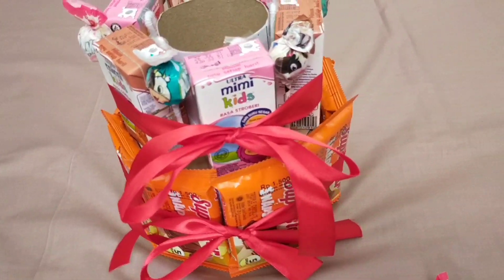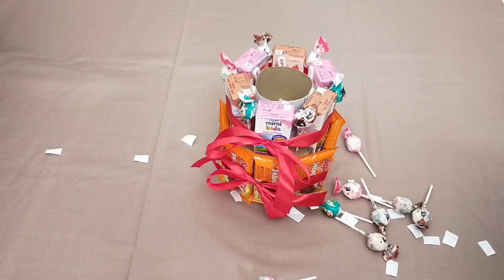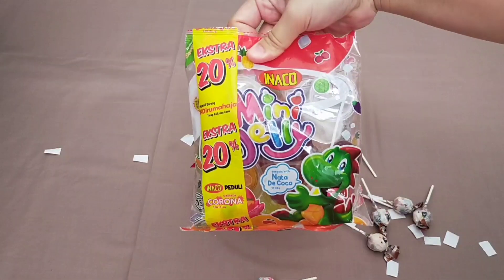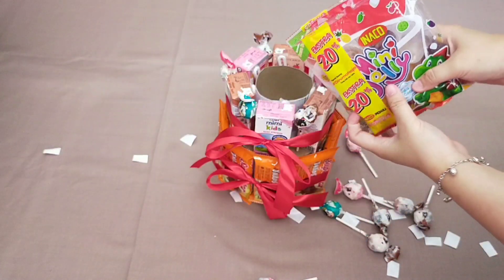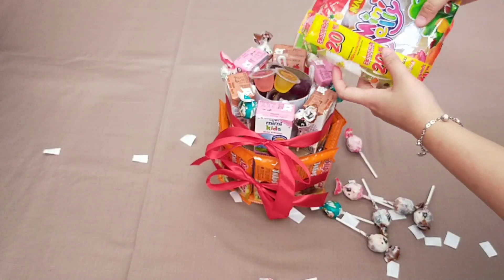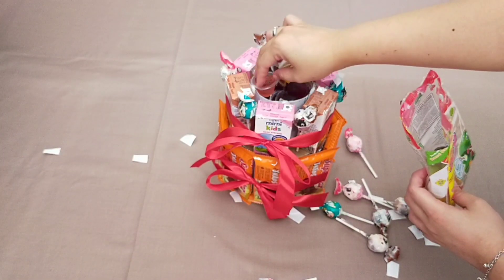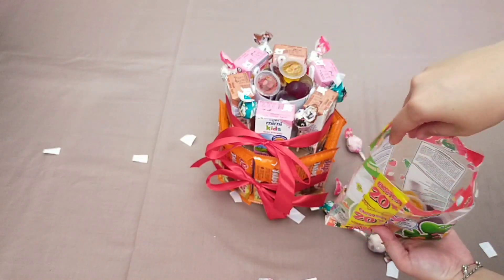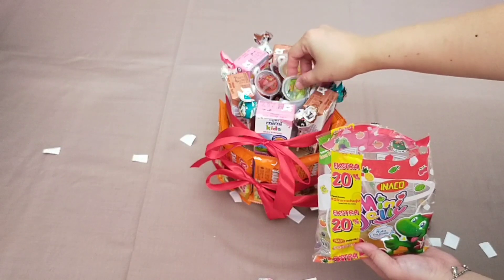Karena snacktarnya ini untuk anak-anak, jadi aku pilih snacknya yang kebanyakan anak-anak suka, kayak jelly, susu, permen, wafer — pasti anak-anak suka. Snacktarnya juga bisa untuk dewasa, nanti kalian bisa sesuaiin sendiri snack-snack apa yang kira-kira cocok.